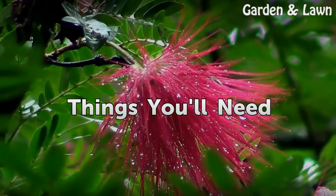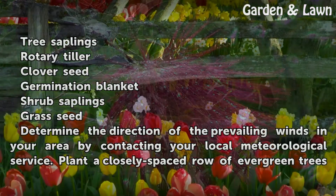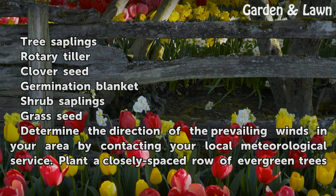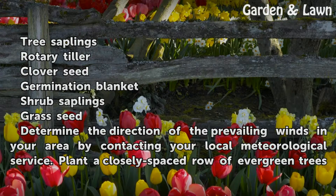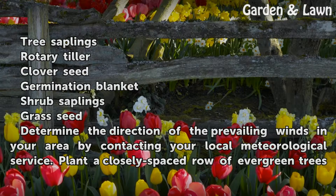Things you will need: tree saplings, rotary tiller, clover seed, germination blanket, shrub saplings, and grass seed.